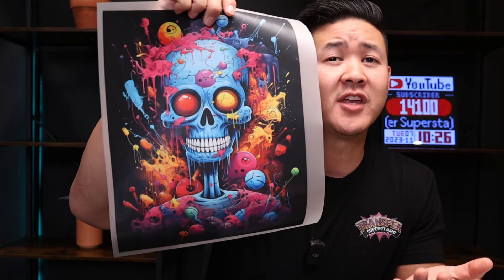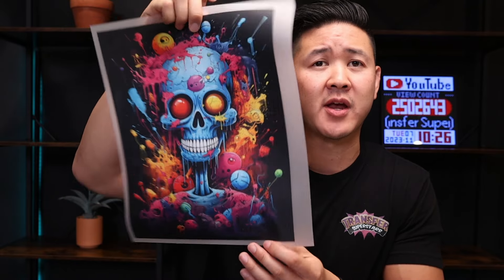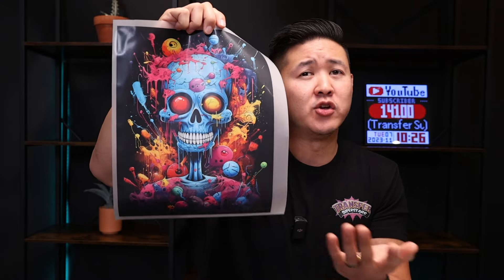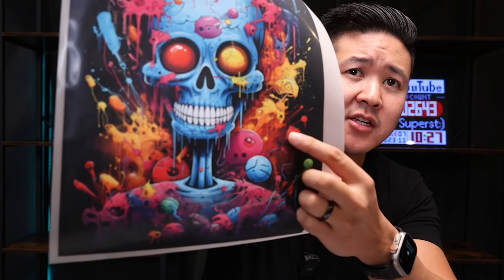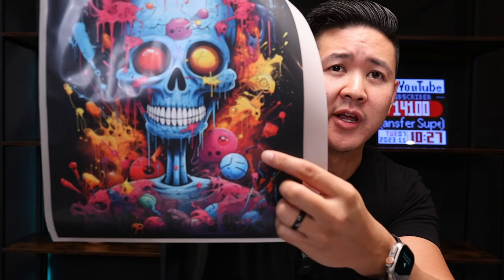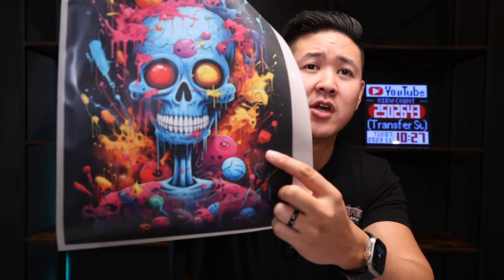Here's a colorful skull image we're going to be using for this video. A few things to keep in mind: it is not a transparent image and it's not made to be printed on a shirt. You could, but it's going to print a big black box around it. It also has gradient effects, which is not ideal for DTF printing. So instead we're going to convert those gradients into halftones so it blends into the shirt very well.